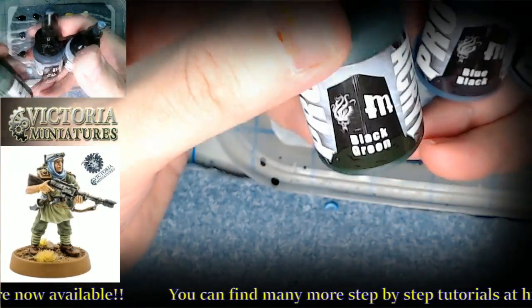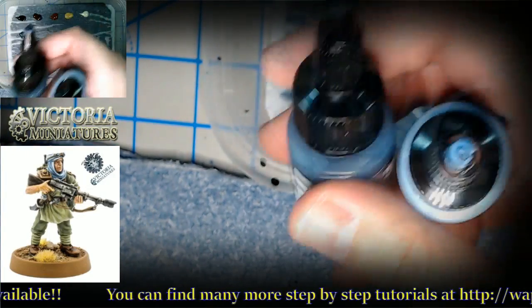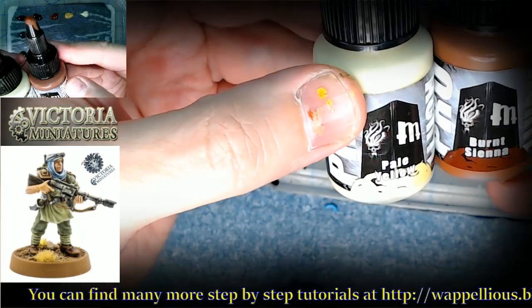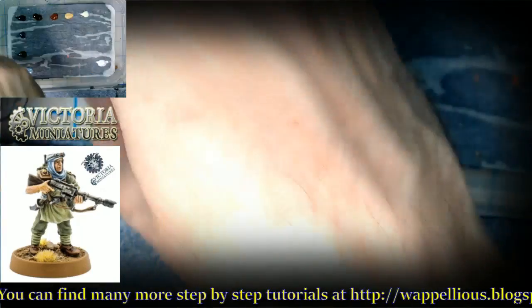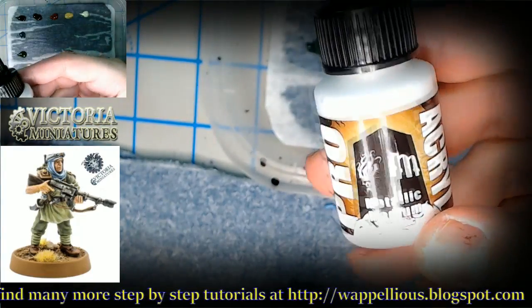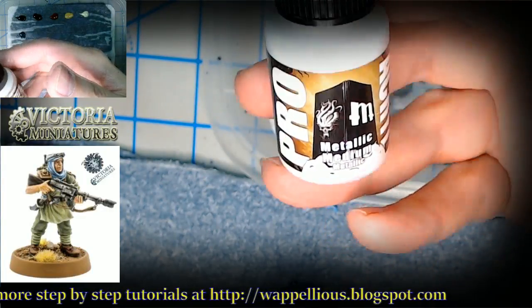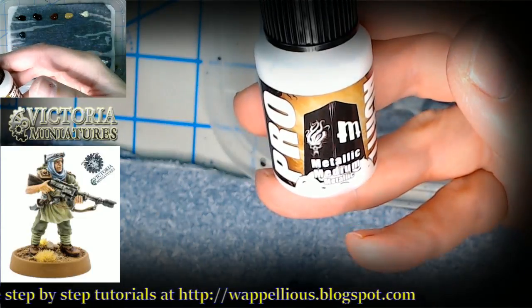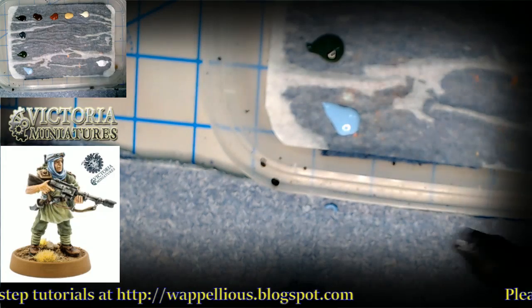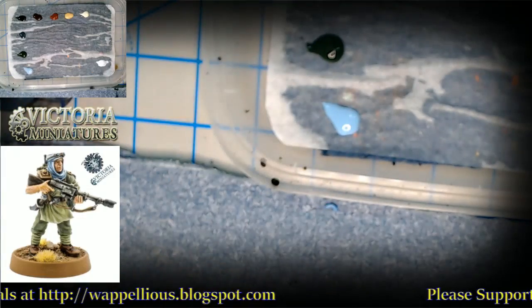We've got gray, blue, black, green, pale yellow, and burnt sienna — didn't have those before. This is going to be the interesting thing: if you remember, I used the metal medium from Vallejo. We're going to see what happens with the metallic medium from Pro Acryl. We'll probably be combining that with a couple of other things.